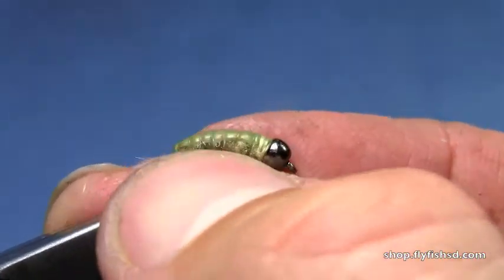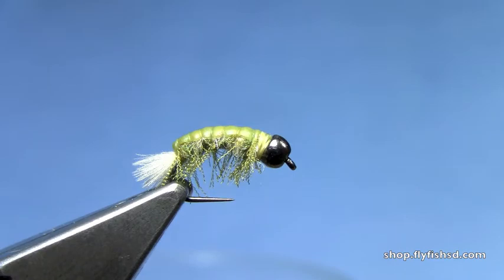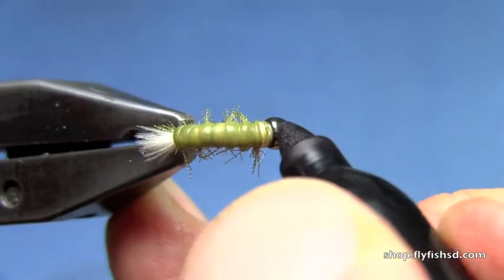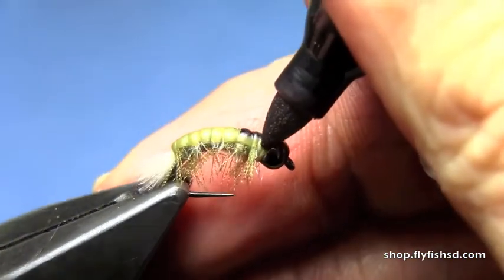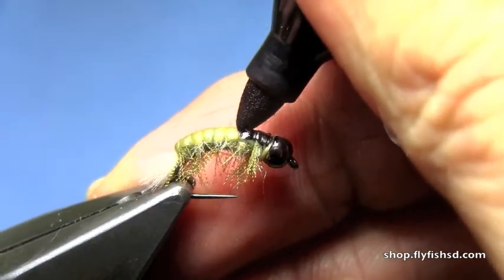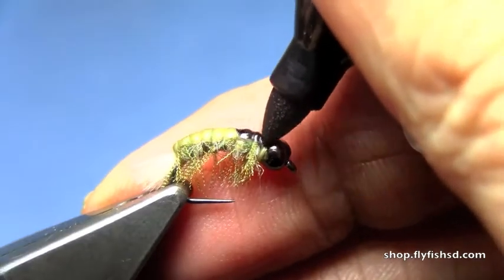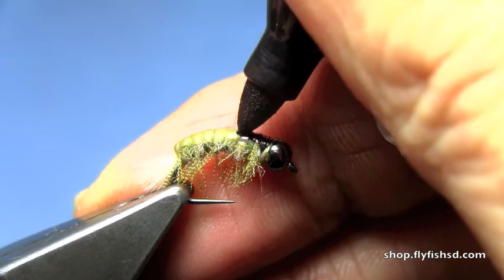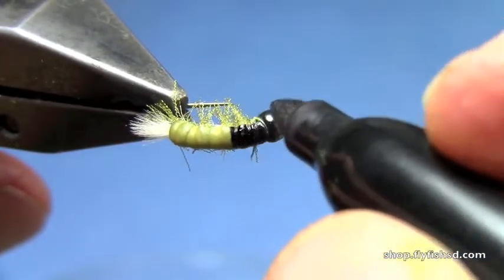Now work your legs out, and we'll take a black Sharpie and just tint in a few of the segments to give us a wing case.